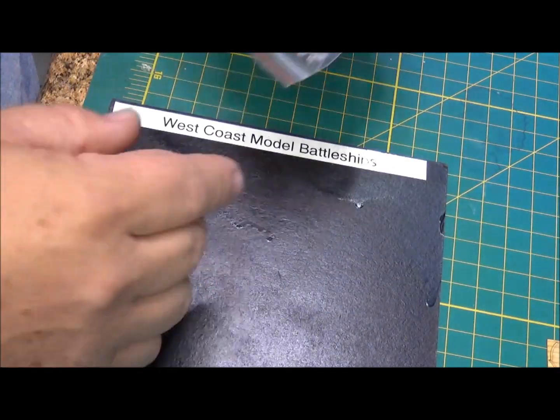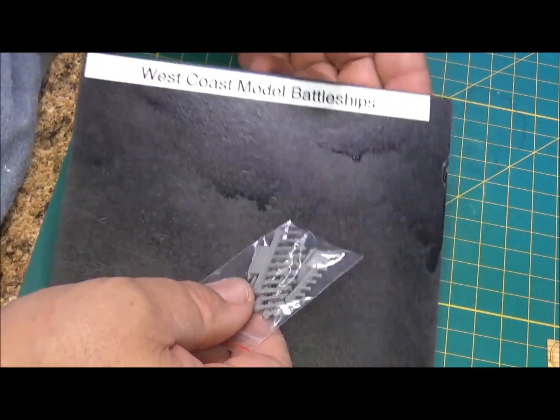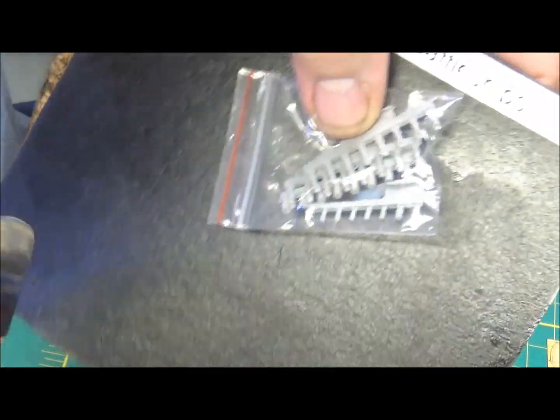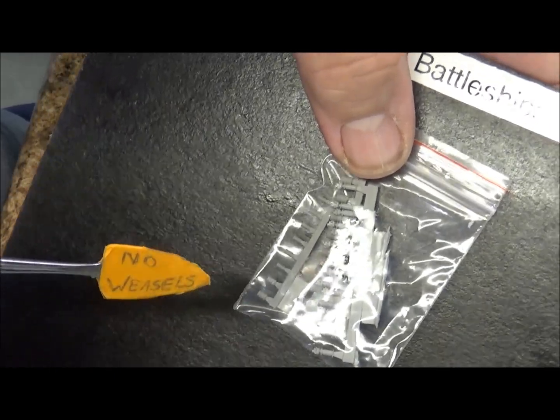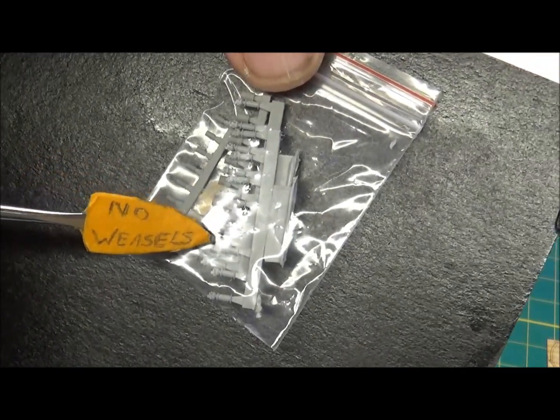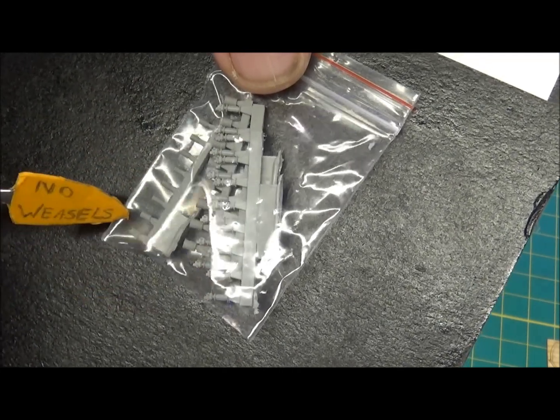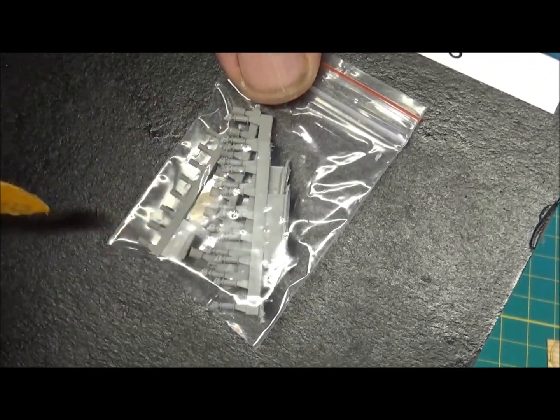Here we have more cleats and some of the 20-millimeter parts. They're going to be hard to see but they're really small - I didn't want to lose any of the parts. Some gun directors for the 20-millimeters that go behind the tubs - directors and spotters.